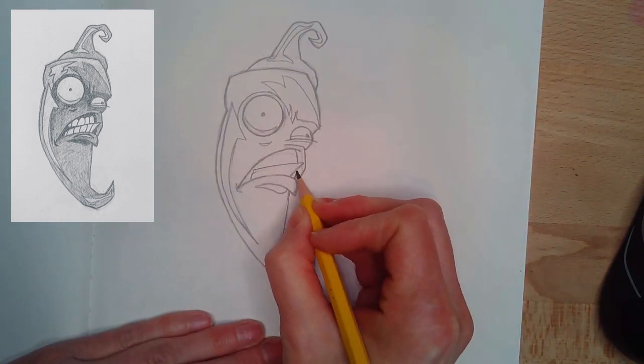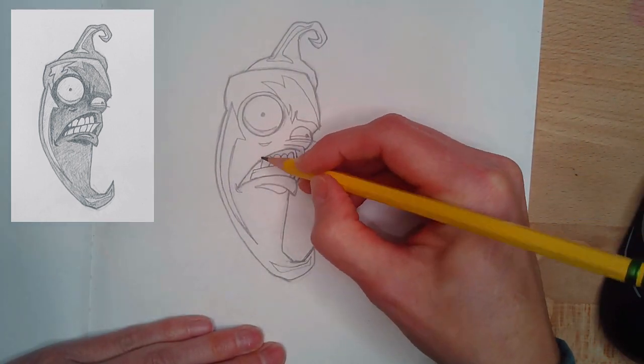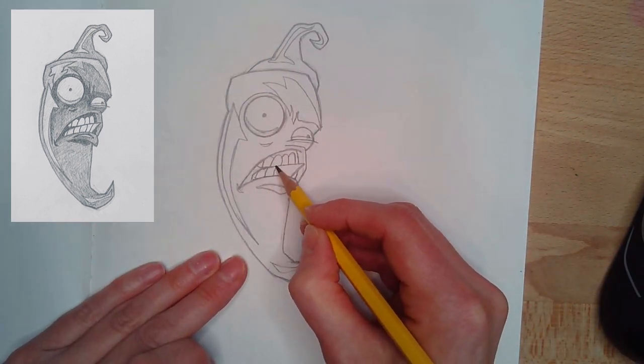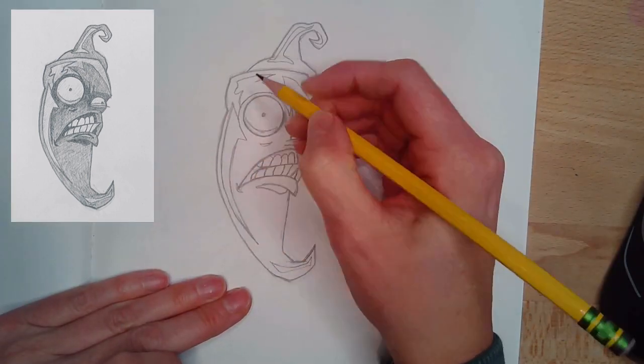Now I'm going to block the teeth in, looking at the basic shape — how they come out past the mouth on the bottom, how they don't quite line up with the top. I'm looking at the negative space that we will shade in later really dark, and that helps me with the shape of the teeth.